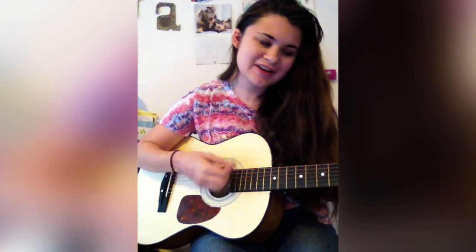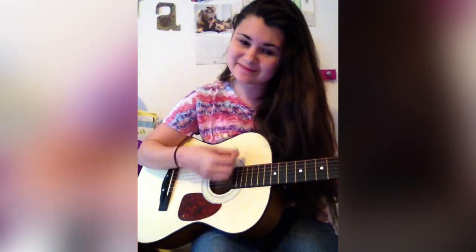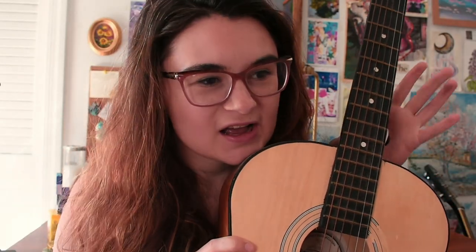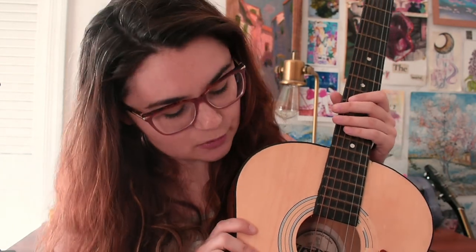While editing I actually found this video of me playing this guitar from June 2012. I muted it because my guitar skills and my singing skills were not there. But this is the guitar, and I kind of thought that I could give it a little bit of a makeover.